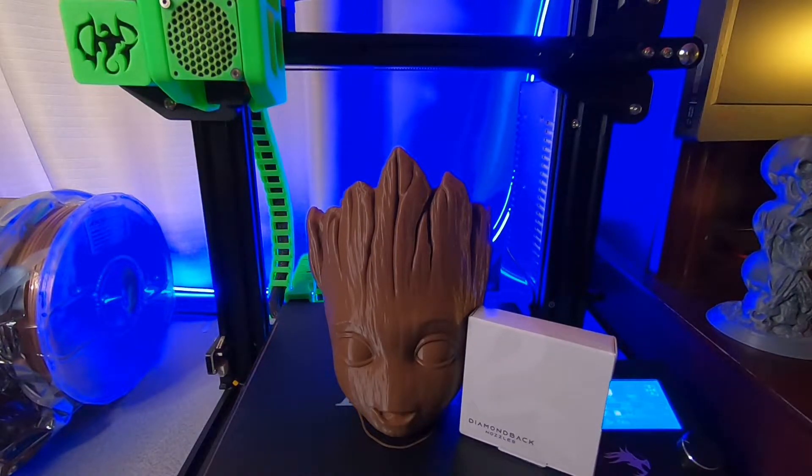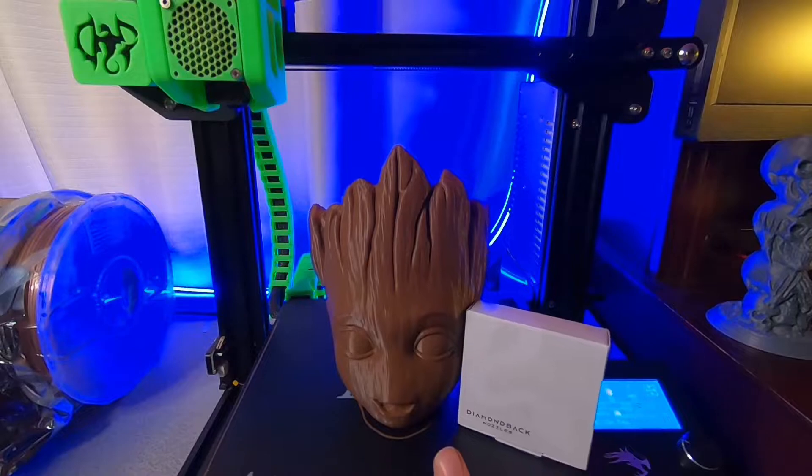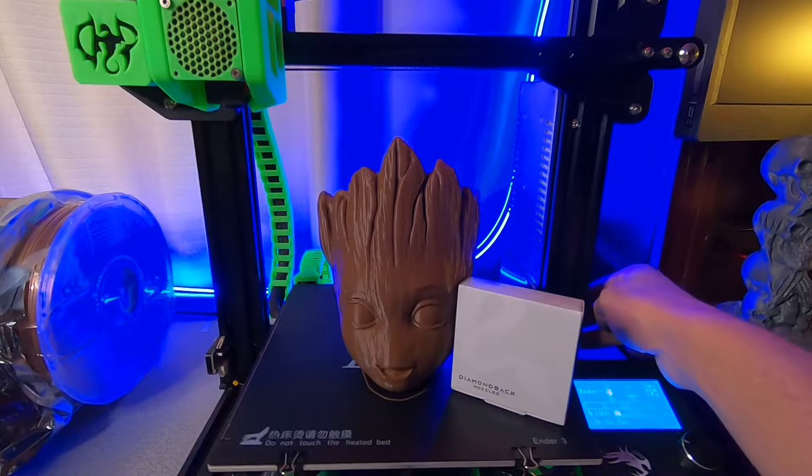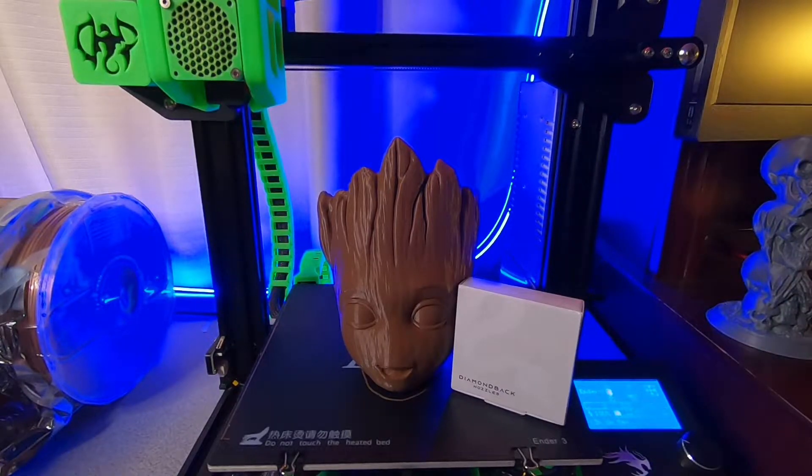So far it has performed very well. This print just finished — it was about a 16-hour print. I'm just now going to shut the machine off so you'll probably hear me a little better.